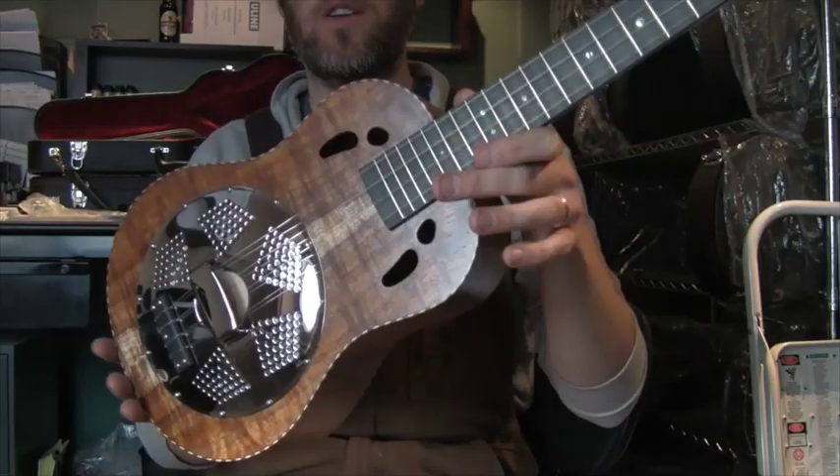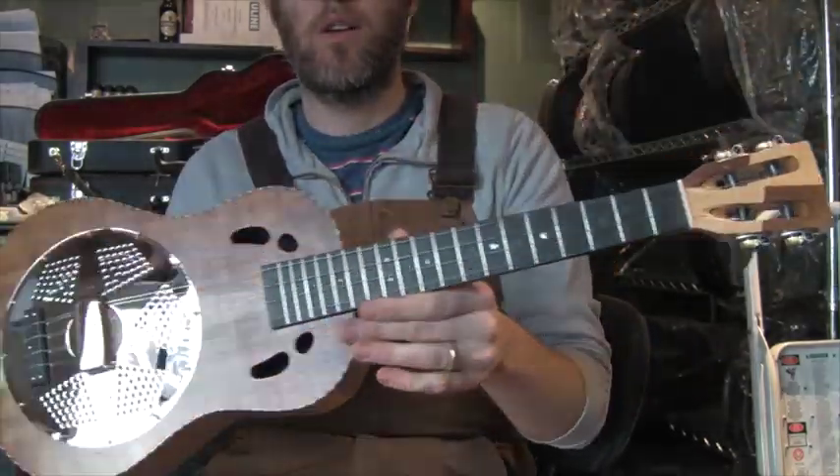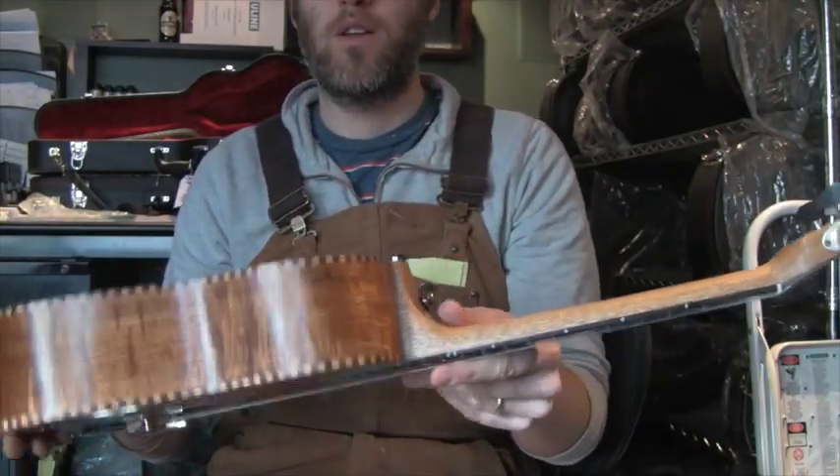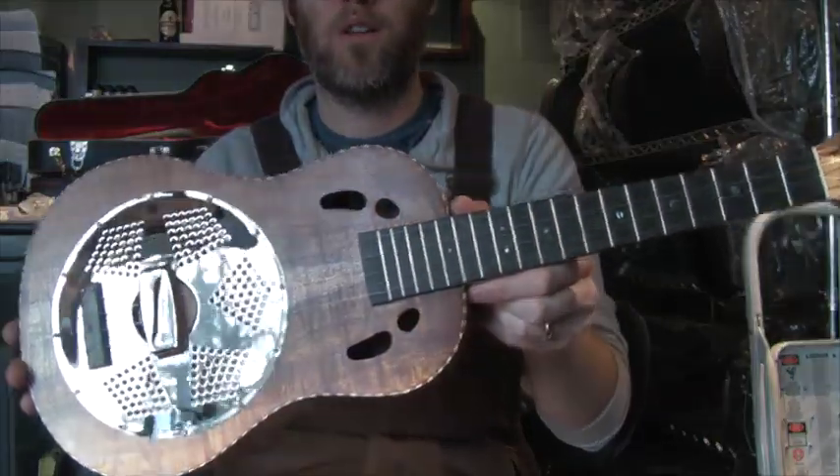Yeah, this one's going all the way to Australia. There you go.